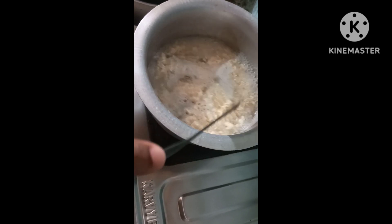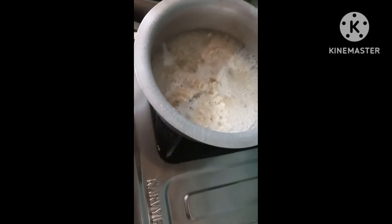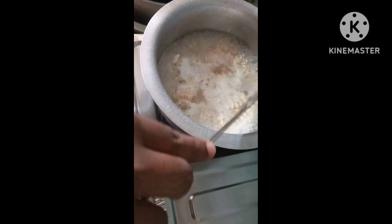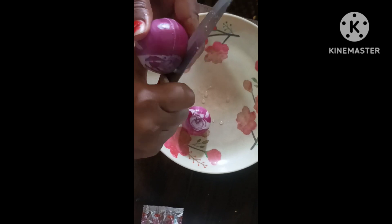Let's fry the beef. Then stir the beef and fry it. Now let's put the egg in the middle.